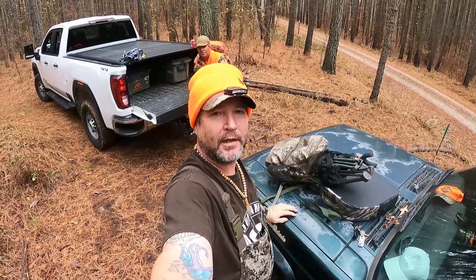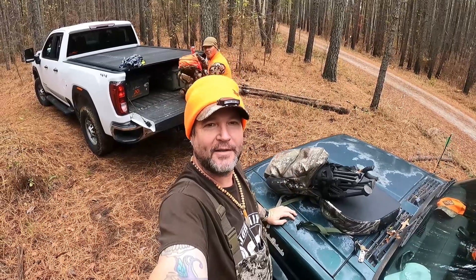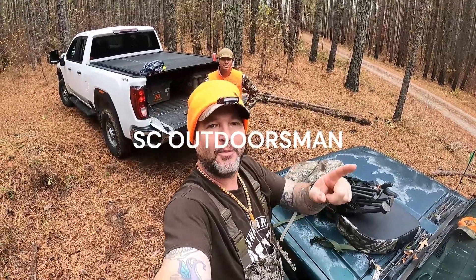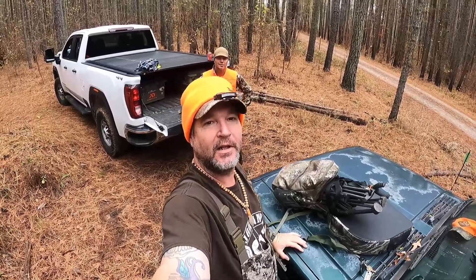What's up everybody, Brian here, Carolina Bushwacker. Look who I got behind me — some of you may know him. That's SC Outdoorsman. I'm gonna put it right here on the screen, y'all go check out his channel. He's a big time South Carolina hunter, y'all go check out his content.